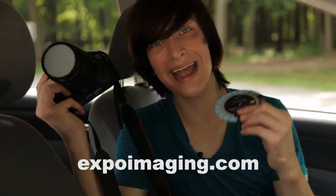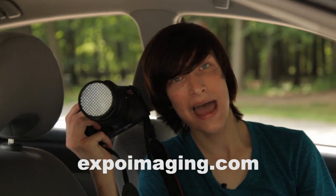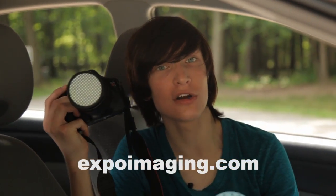Head over to expoimaging.com to check out some great products, and I'll see you next week with a brand new episode of Parker's Digital Revolution. Peace out. Oh, I'm going the wrong way.